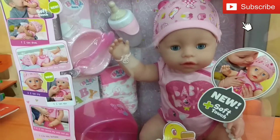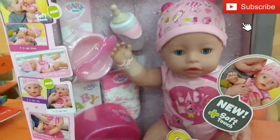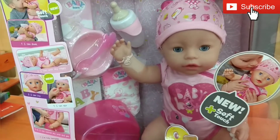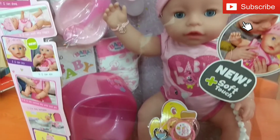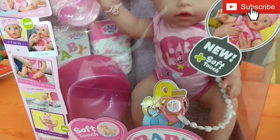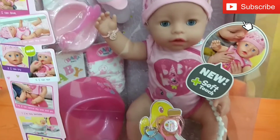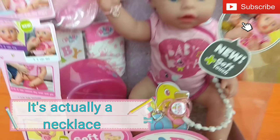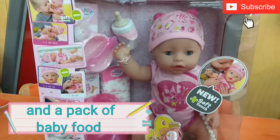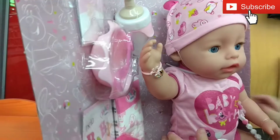In this package you can get a bottle that you can fill with water of course, and then a plate and spoon, and one nappy, and a potty, and a dummy, and a bracelet, and another bracelet. So let's open it and see.